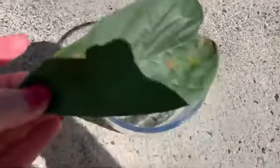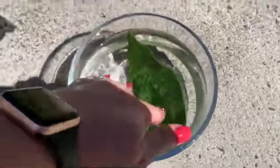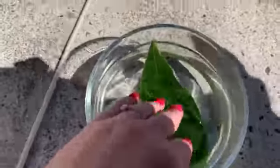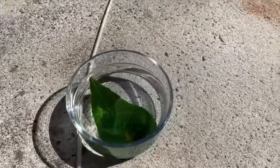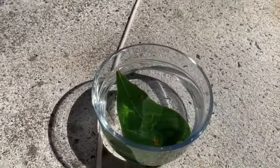We're gonna put this leaf into the water and we want to make sure it goes way down into the deep water. We want to make sure my dogs don't drink the water, and it's sitting in the direct sunlight. I'll come back in a few hours and show you what it looks like.